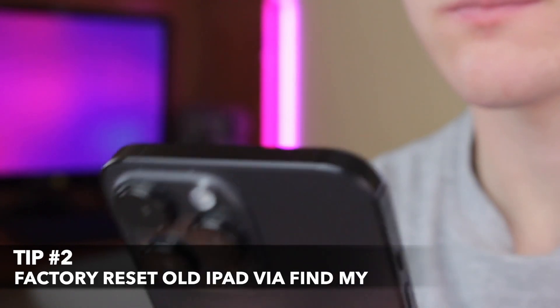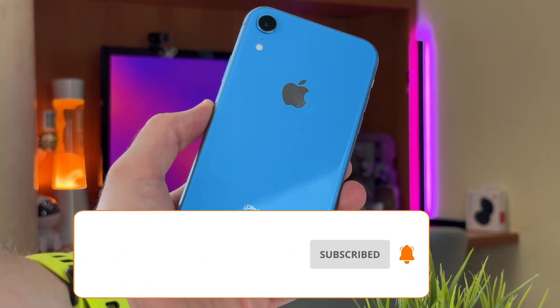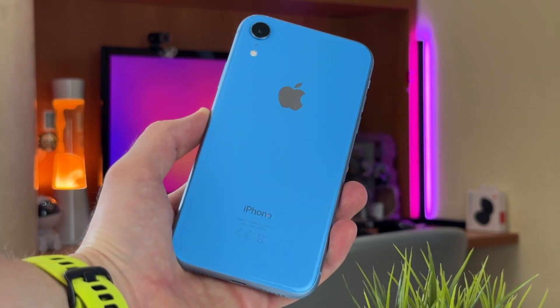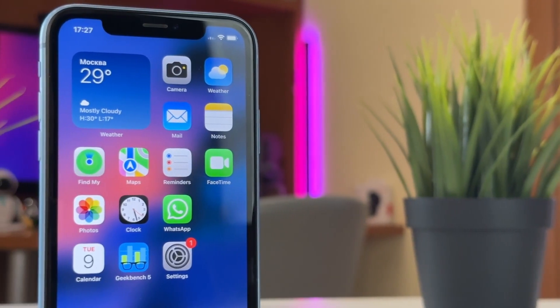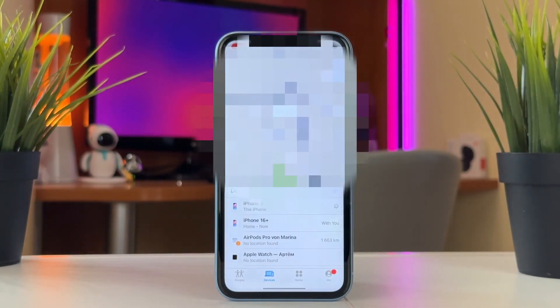For the second method, we'll use the default Apple services, namely Find My, to reset our old iPad. In case you have another Apple device — iPhone, for example — that is signed into the same Apple ID and on which the Find My feature is turned on, you can easily erase your iPad in a few seconds using the Find My application on it.